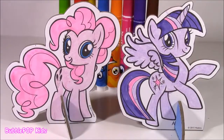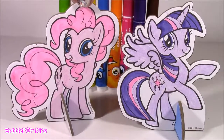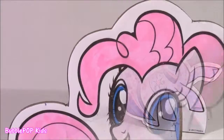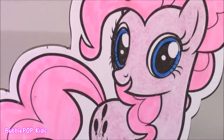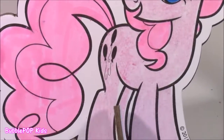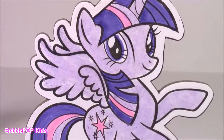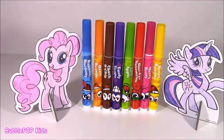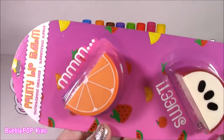There they are! Twilight and Pinkie, our two little pony pop-outs. I think they came out perfect. I'll keep these two little cuties for the rest of the video and now it is lip balm time.